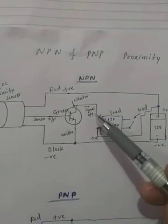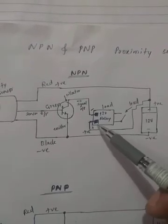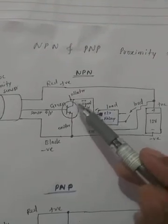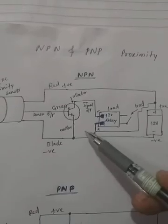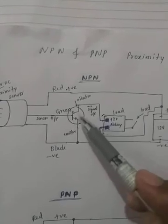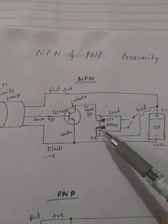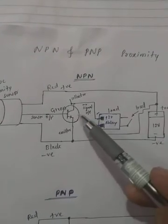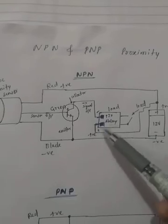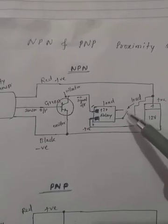When the base gets current, the transistor acts like a switch. A relay is connected — the relay's positive terminal is connected to the positive of the battery, and the negative is connected to the collector of the transistor. The emitter is connected to the negative of the battery. When the base gets current, the transistor switches and current flows from positive through the relay, and the relay will activate.